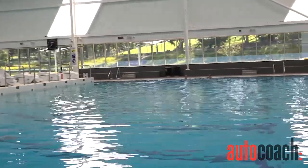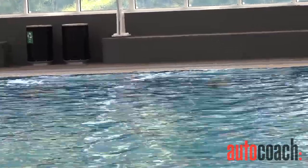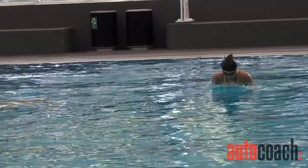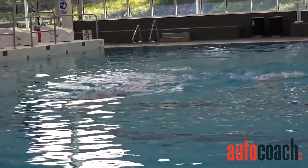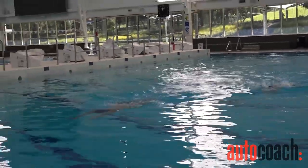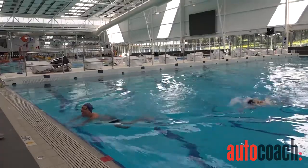Alright swimmers, going to get you to demonstrate breaststroke for me. Off you go. I'm doing this for my own entertainment to watch Matt do breaststroke. Did you hear that?